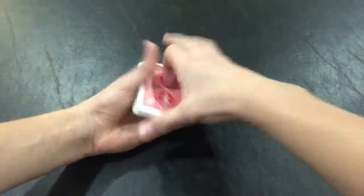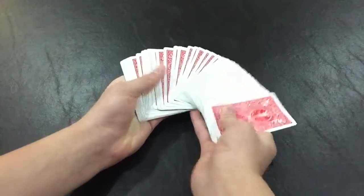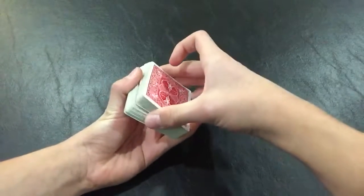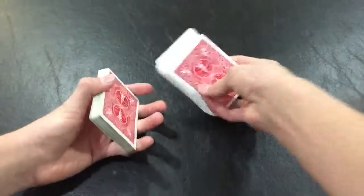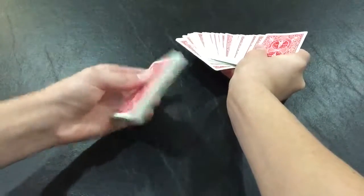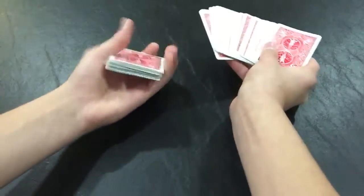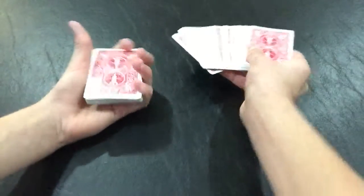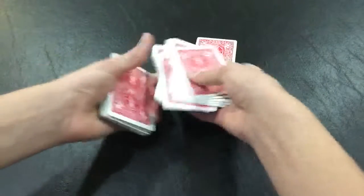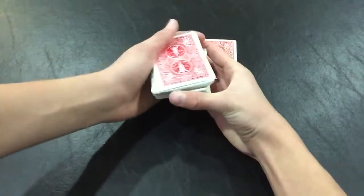When you have the spectator pick any card, you could use the whole deck and just not flash that bottom card. But some people like to pick bottom cards, so if you're afraid they might do that, you can cut off about half of the deck and spread through this part. Over here, you want to flip this like this — so now you have a face-down card there and the rest of the cards here are face up. You want to keep that squared up, and then have them pick any card from this portion.